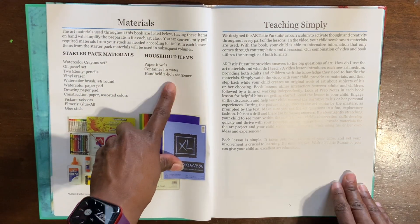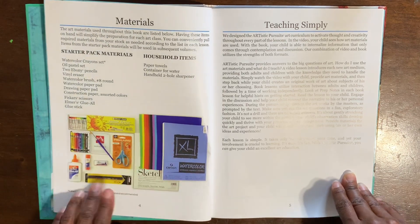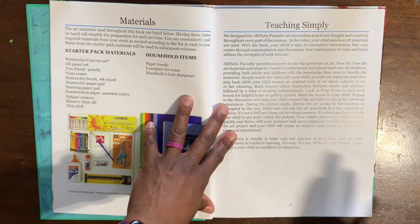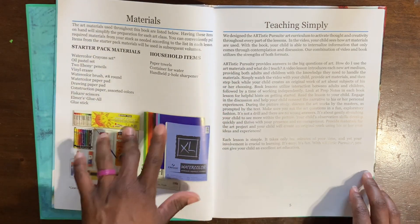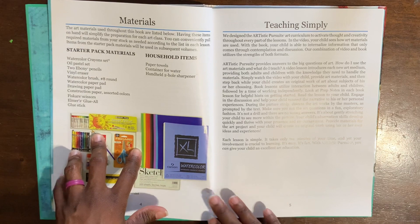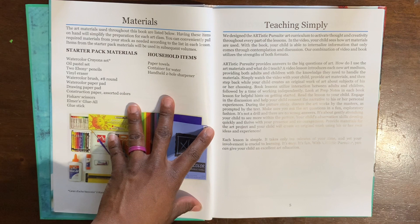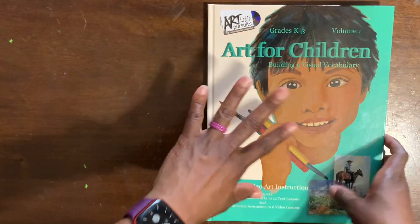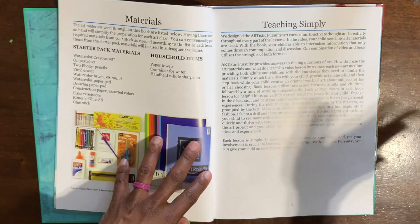Household items you'll typically have: paper towel, a container of water, and a handheld two-hole sharpener — that's it. The 'Teaching Simply' section gives you a breakdown of how to use this curriculum. It covers how to use the art supplies on the list, different shapes and colors, and a vocabulary of art, which is super important. This lays the foundation — Volume One is the foundational work for the other volumes that follow.